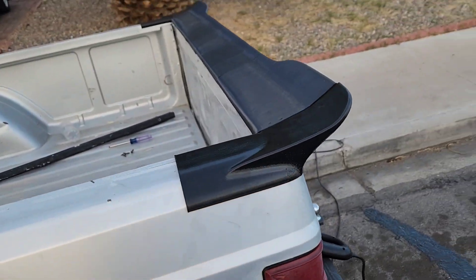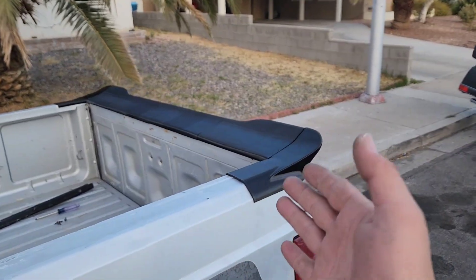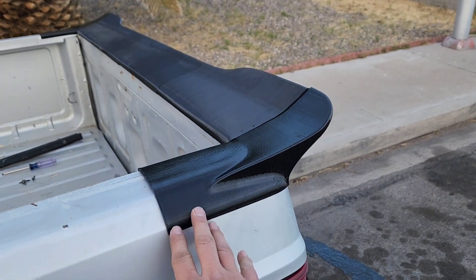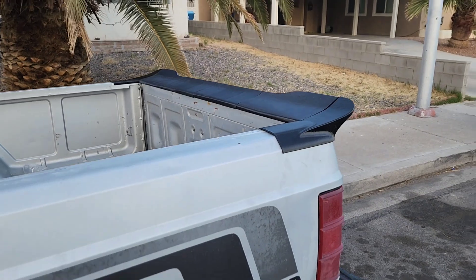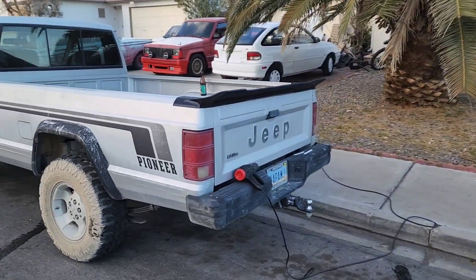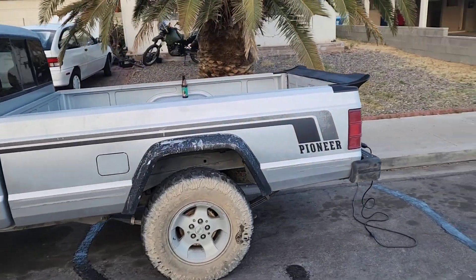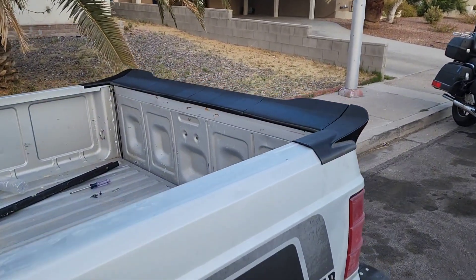Hope you guys like this — hope you're digging the wing and the parts coming out. I 3D printed these to get them out to you ASAP; everything else is in mass production right now. Look at the fit on this, look at the custom molding to the body. I hope to see you guys rocking some wings on your trucks soon — even on this 4x4 it looks sick. See you guys on the next one, peace.